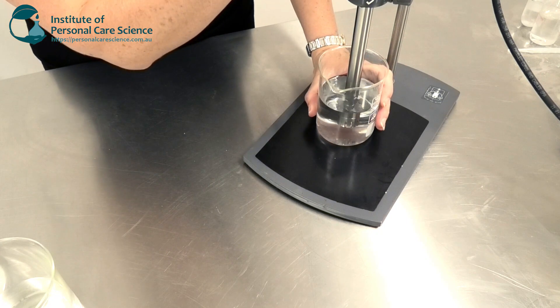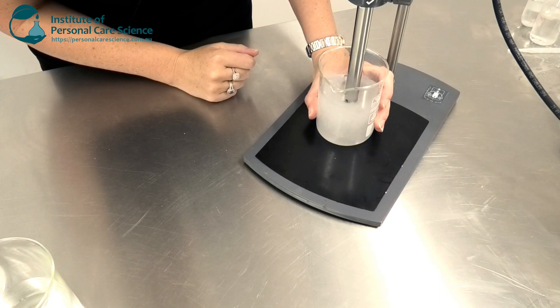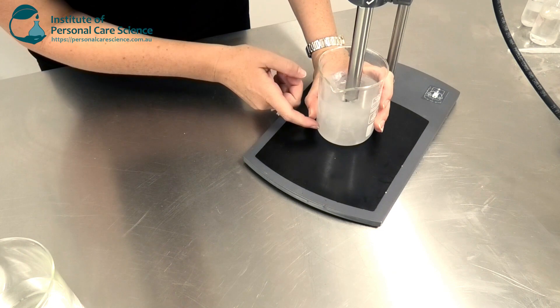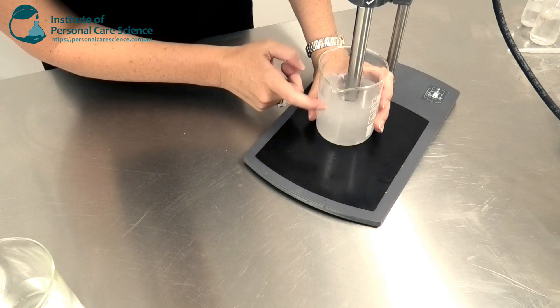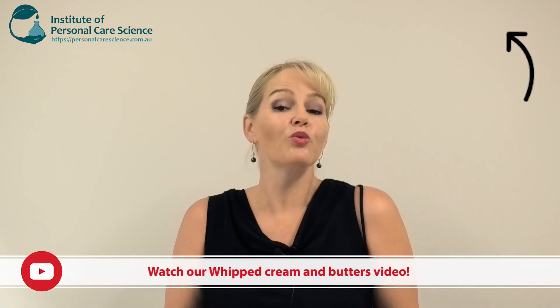I'm going to speed this up a little. As you can see I'm getting a lot of speed and shear. This is just simple water and you can see how much it's agitating. Whenever you're mixing, it's really important that you don't create too much of a vortex, because a vortex will suck air into your product and that air takes time to come out. If you're using a lot of gums or polymers it may never completely come out, impacting batch-to-batch consistency. There are only a couple of cases where we actually want to introduce air — like whipped creams and butter products — where we do that on purpose to get that whipped effect. Otherwise, trapping excess air in your formulas is not desirable.